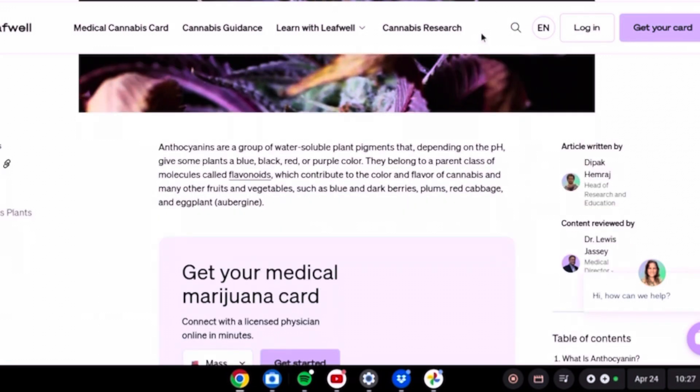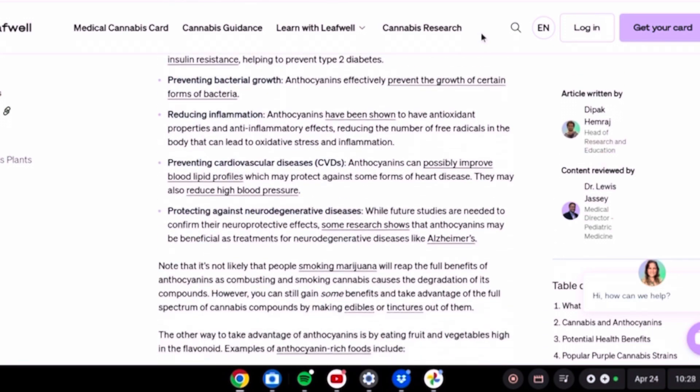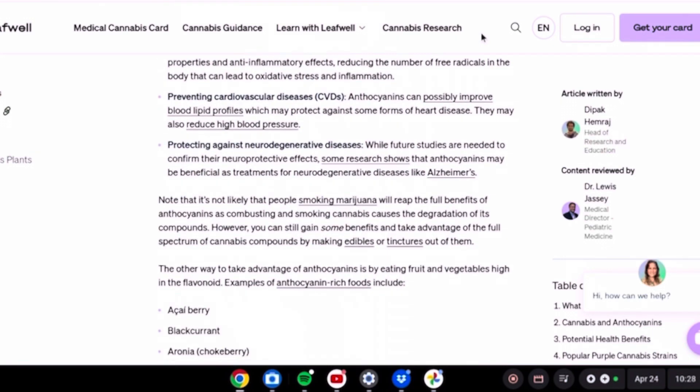Depending on the pH, if you give it to a plant it can turn blue, black, red, or even purple. As you can see here, it says the potential health benefits: anthocyanin displays several potential therapeutic and medicinal benefits, including killing cancer cells, protecting against diabetes, preventing bacterial growth, reducing inflammation, and preventing cardiovascular disease.